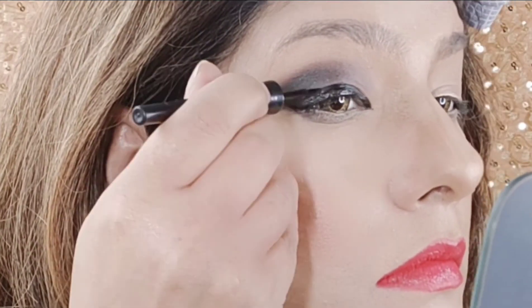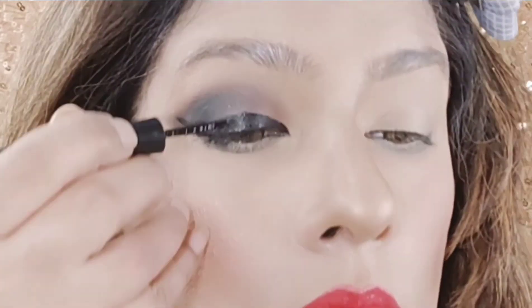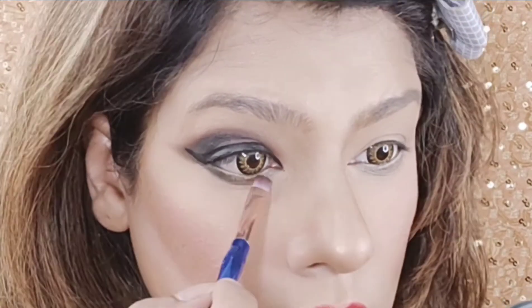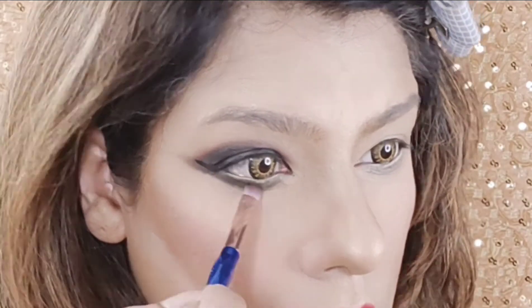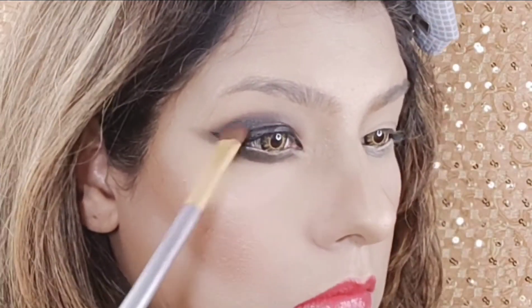Look at this — the same technique you have to follow. We have to fill it well and add more intensity. Now we will add our lower lash line. Under the bottom of the waterline, we will add the brown and black eyeshadow and blend it down our eyes.